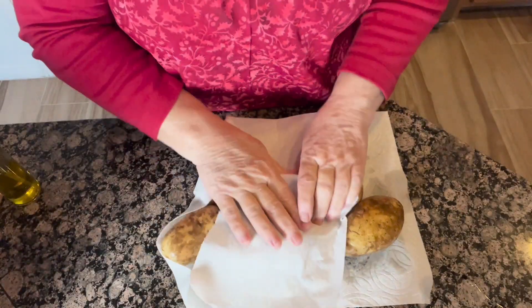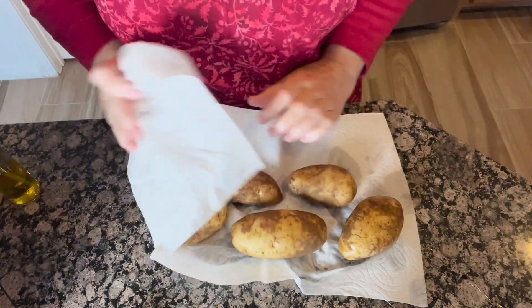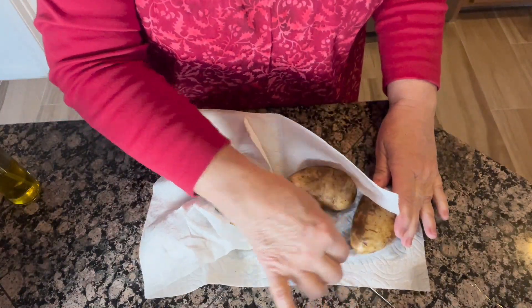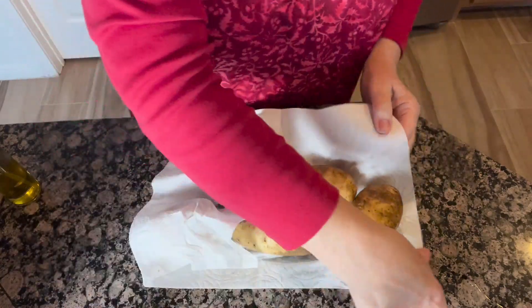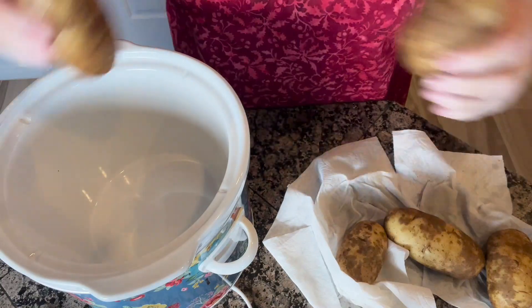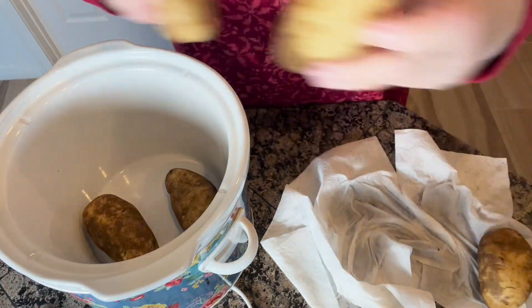The first thing we're going to do is just wash and dry our potatoes and take out any of those little eyes or anything like that, and just get those ready for the crock pot. So the next thing I'm going to do is just put my potatoes in the crock pot.